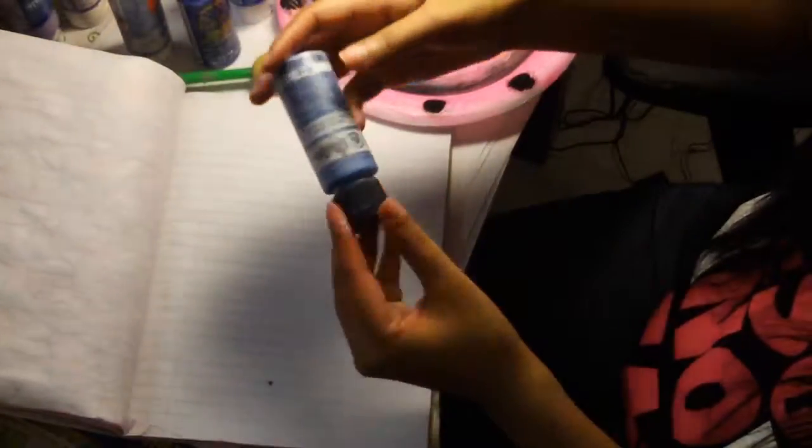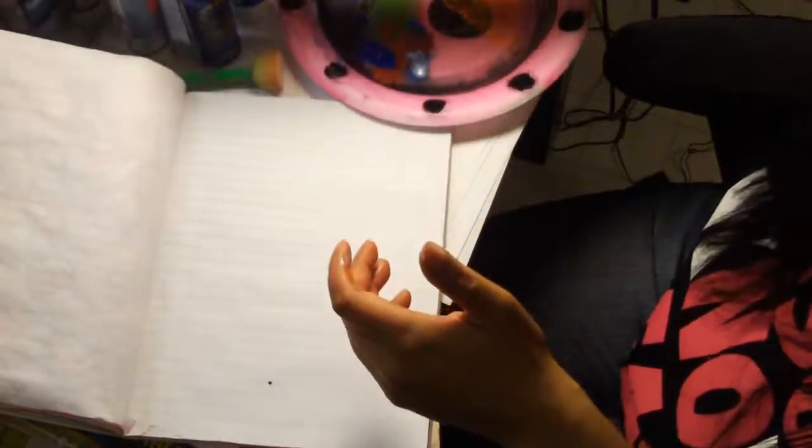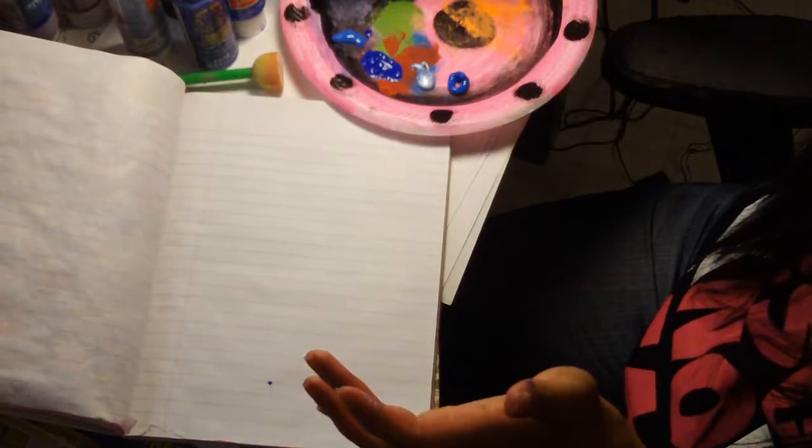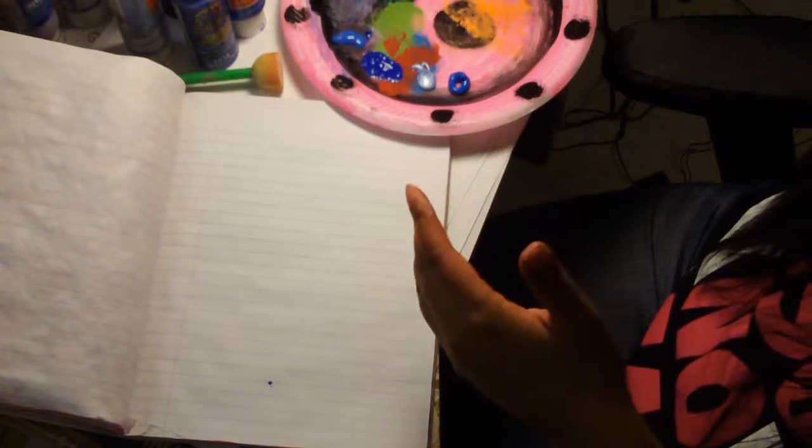So today what I'm going to be creating is more of a beachy theme art piece, using different colors I got at different craft stores. Today I'm basically going to be working with blue — I have different shades of blue here and I'm just trying to see what blue I like and what blues work well together. This is going to be a mixed media piece, and I'm going to be using a sponge for this particular art piece.